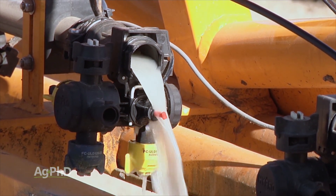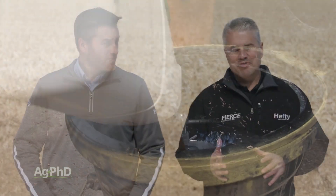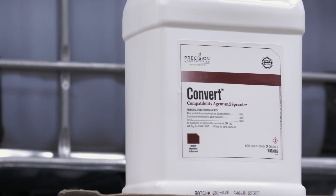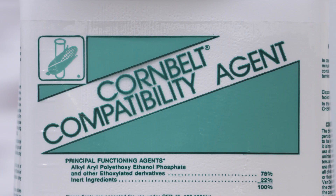These compatibility agents can be added either before a farmer has a problem, or after the farmer starts to see things going wrong. The product we've been talking about a lot the last couple of years is named Convert, that's from Precision Labs, but there are many different compatibility agents out there.